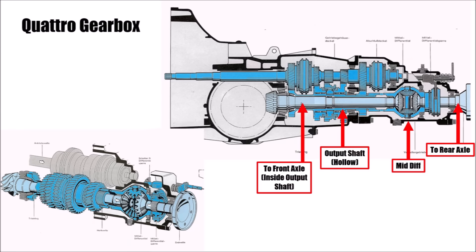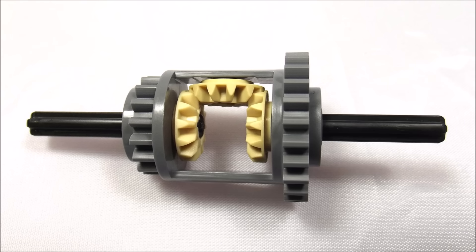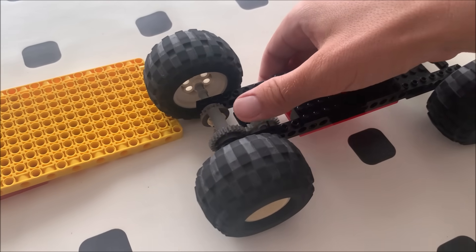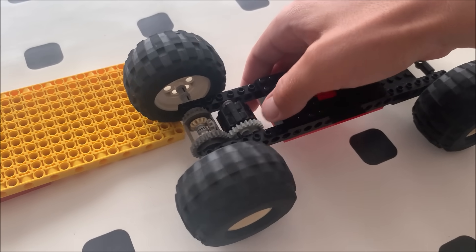The gearbox department managed to include a mid-differential with the help of a hollow output shaft. So now they had a car with all-wheel drive and three differentials. The problem with the differential is that it always transmits the same torque to both wheels. So if one wheel is spinning and cannot transmit any torque, 50% of zero is still zero — in other words, if one wheel is spinning, the other one cannot drive the car either, even though it has grip.